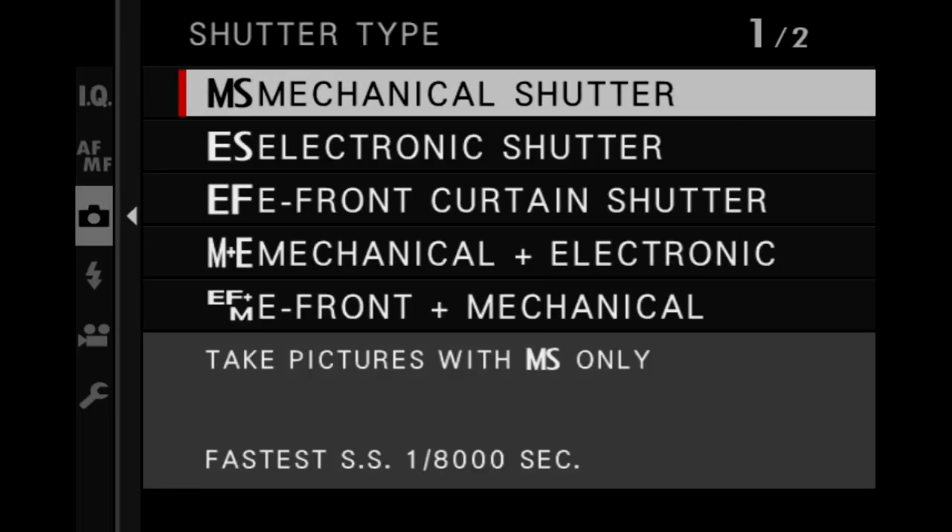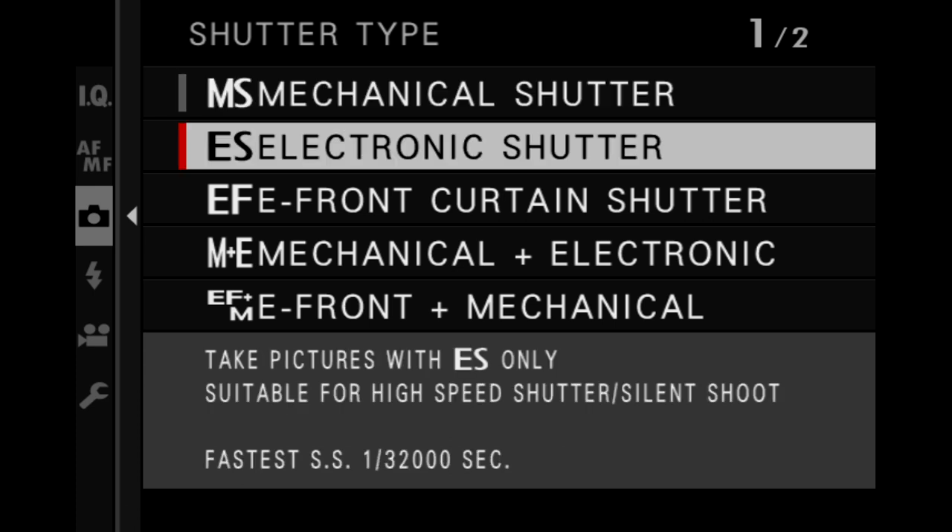The first one is the mechanical shutter. The second is the electronic shutter. And the third is called electronic front curtain. The mechanical shutter is exactly what it sounds like — there are actually moving parts. The type of mechanical shutter used predominantly in most cameras today is called a focal plane shutter, and it consists of two curtains that move right in front of the sensor. There is the front or first curtain, and then there is the second or rear curtain — those terms are interchangeable. The first curtain opens, lets the light in, and then the second curtain moves into place and shuts the exposure down. This is the kind of shutter that gives you the familiar clicking sound that we're all used to.